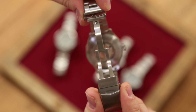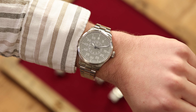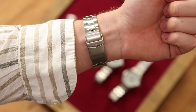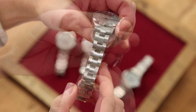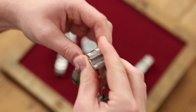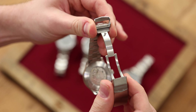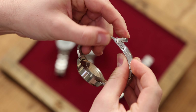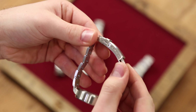To open the clasp, you first lift the safety bar and then press the two pushers on the sides. Here you can see the 42 mm version on a 17.5 cm wrist circumference. The 39 mm version is also available with a metal bracelet — just like before, with brushed stainless steel, three links with a gradient from 18 to 16 mm. This may seem a little narrow to some people, but it fits in proportion to the larger models.